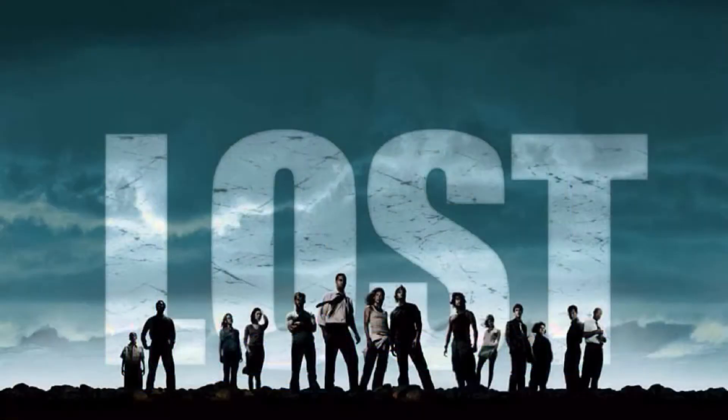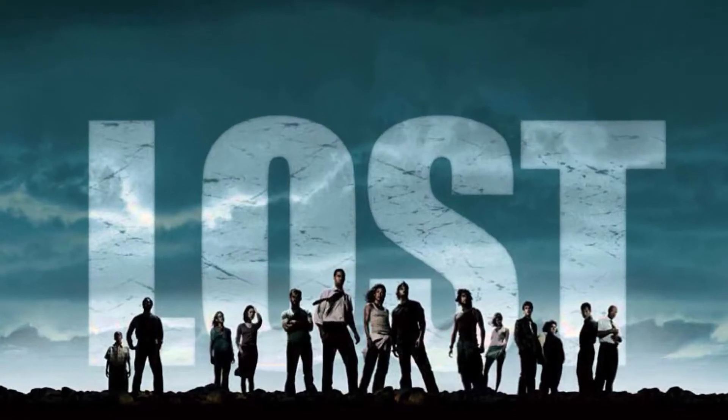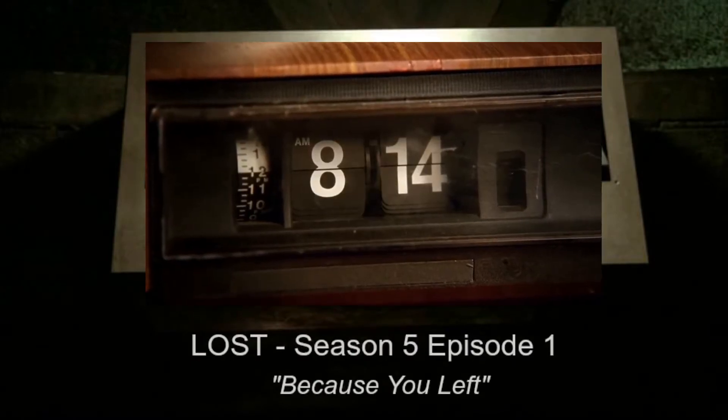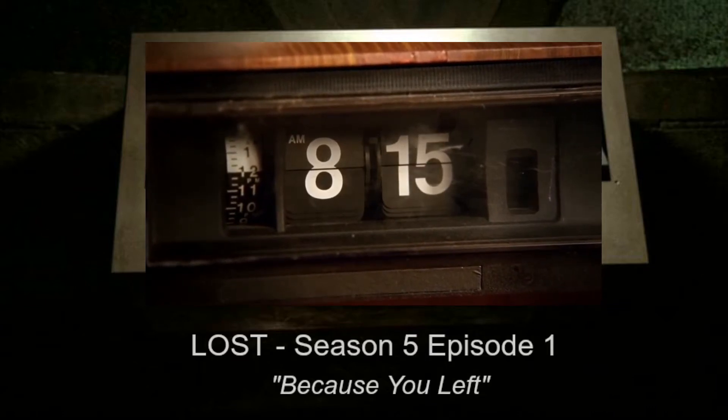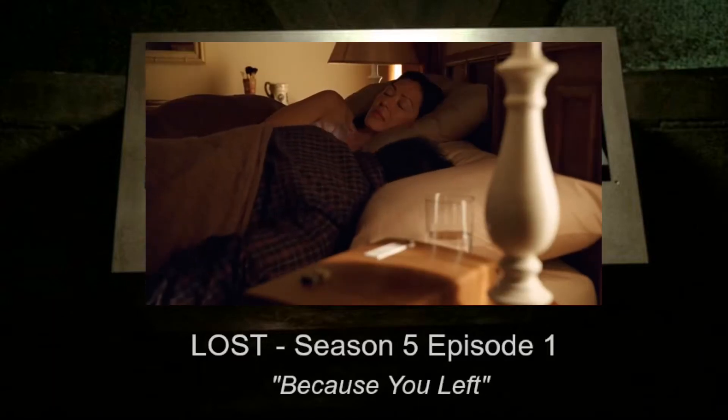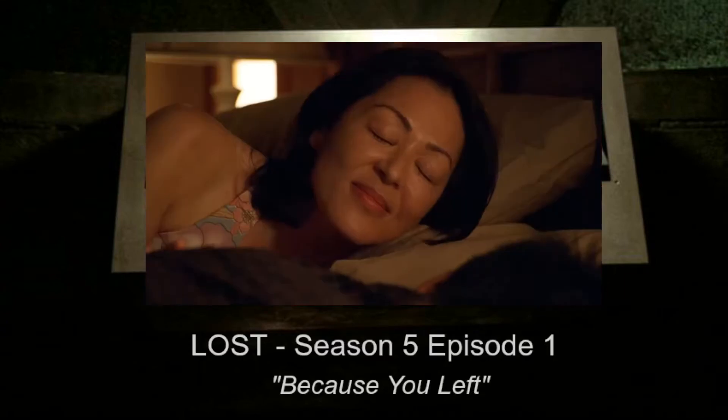Welcome flip clock fans and welcome fans of the hit TV show Lost. This episode we're going to unmask a flip clock that appeared in Lost. We're not talking about the awesome flip countdown timer that appeared frequently on the show, but an actual flip clock that showed up in Season 5, Episode 1. The clock flips from 14:8 to 8:15, and a fellow slaps the snooze button, then his wife makes him get up and feed the baby a bottle.